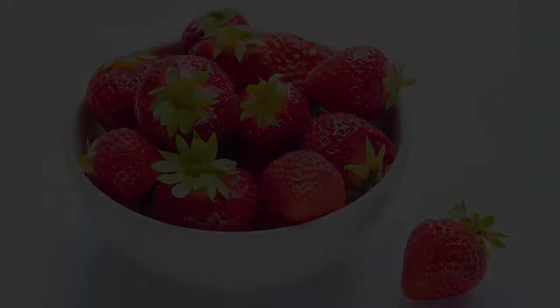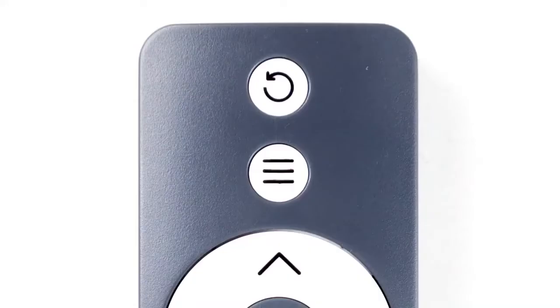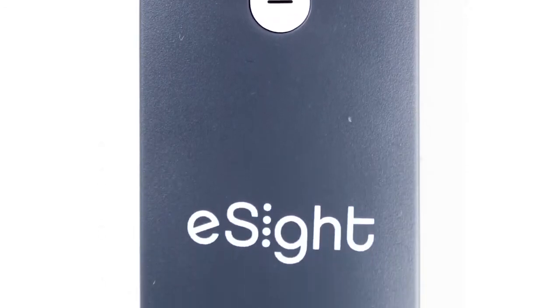Users can also manually adjust the focus or brightness, though most users prefer our algorithms to do that for them. Next, let's use the Bluetooth wireless remote. Using the remote, users can access all the vision controls integrated in the headset.